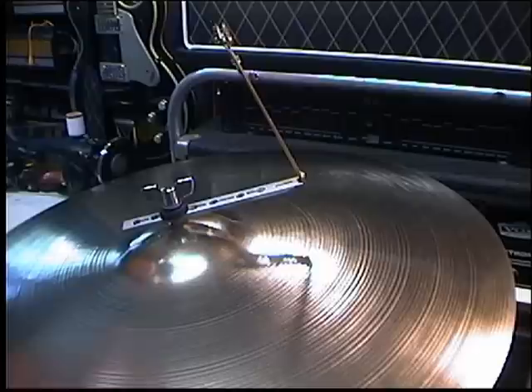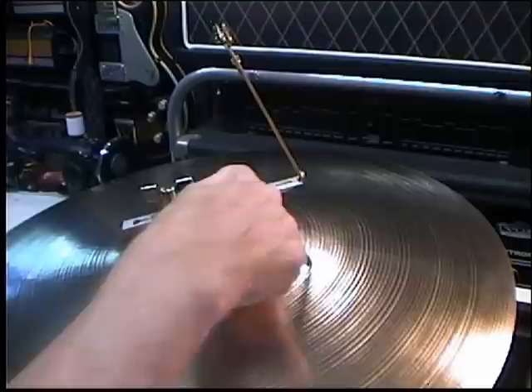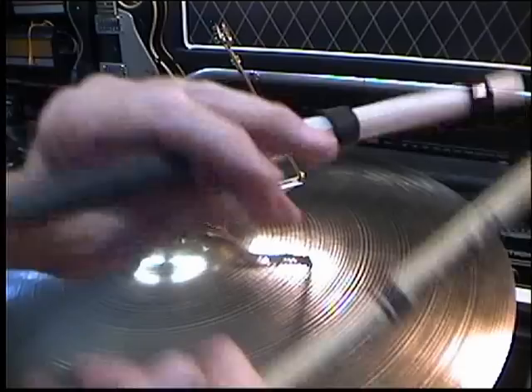This is my one-arm out-of-the-way sizzler, and I'm using a 22-inch medium ride cymbal. You can see there are many holes in this for adjusting it at any length — shorter or even longer than 22 inches.